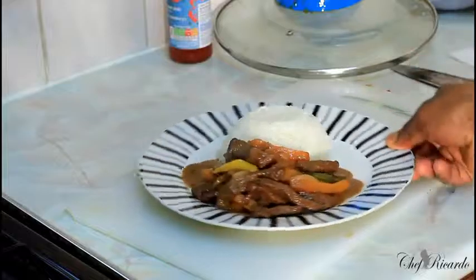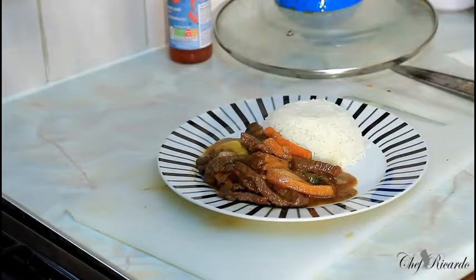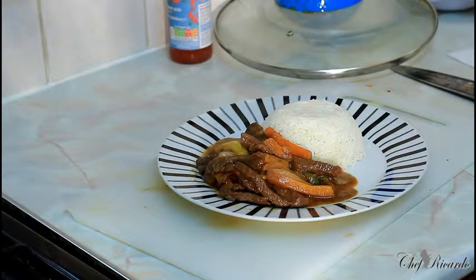Enjoy the recipe, subscribe to the channel, and leave your comments. Pepper steak served with plain rice. You can see exactly what Chef Ricardo has been talking about — a nice lovely meal like this, with a nice glass of lemonade. Enjoy it! See you next time, and thank you so much for watching my cooking program. Bye bye!